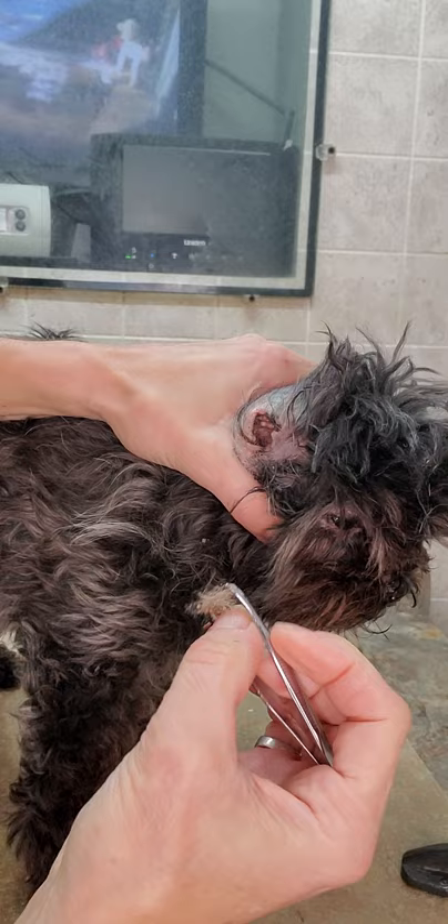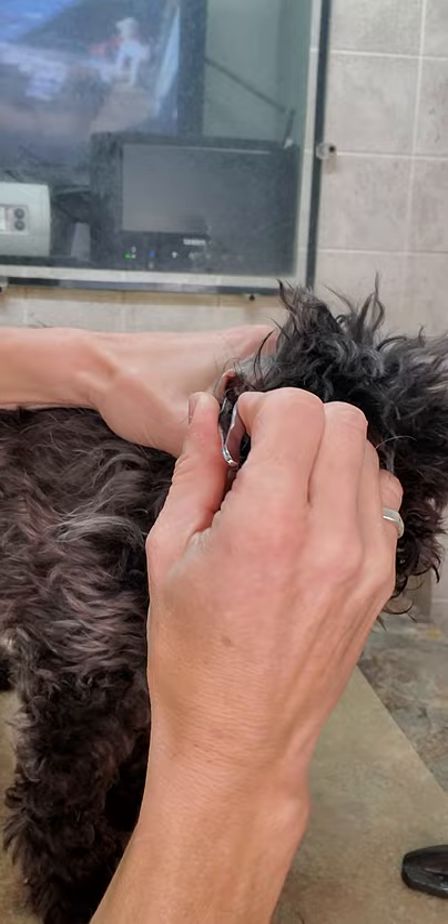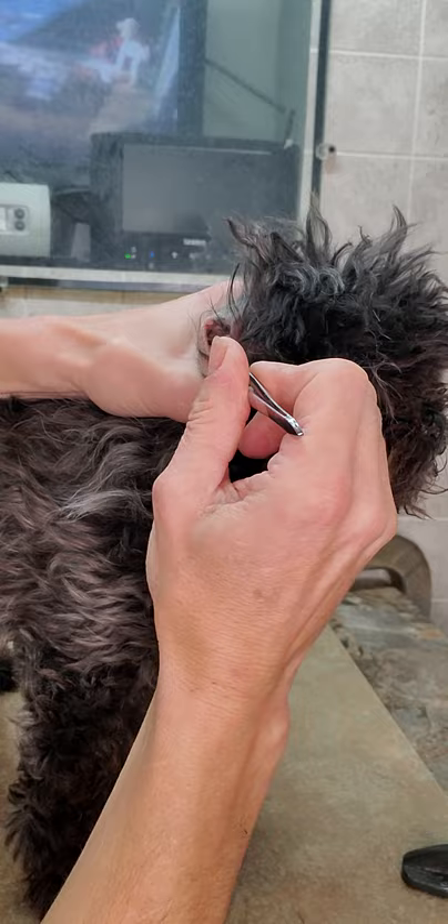The hair does come out quite easily, so you just got to keep plucking. But you don't want to pluck any hair outside of the ear canal, because that is a different type of fur.